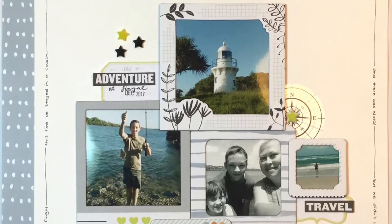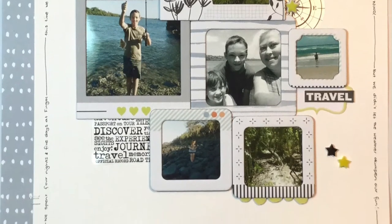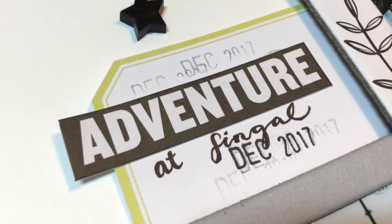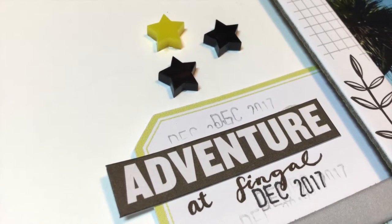Hello everyone, it's Deb here and I am back with a 12 by 12 layout using April Kits. This layout turned out really super simple.